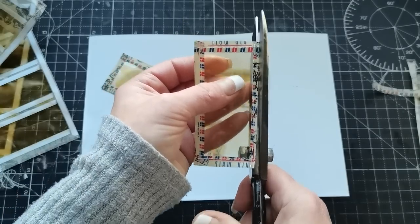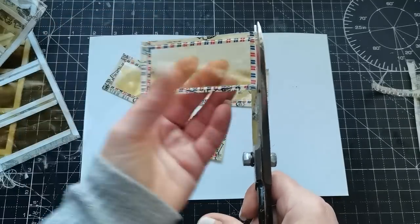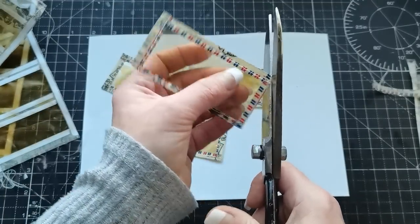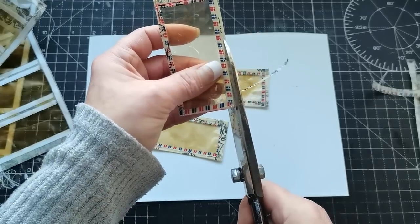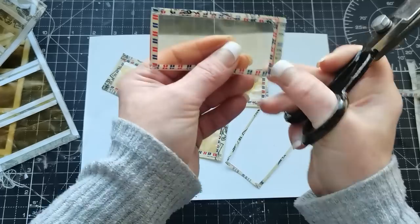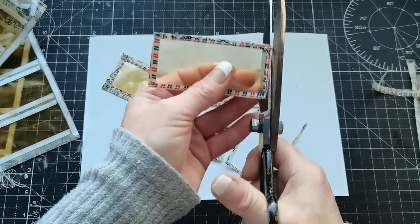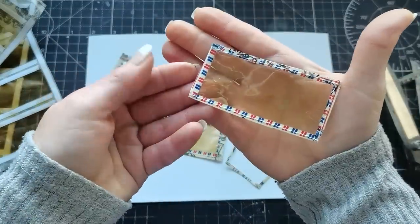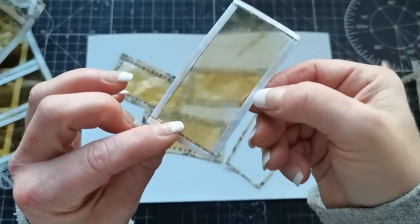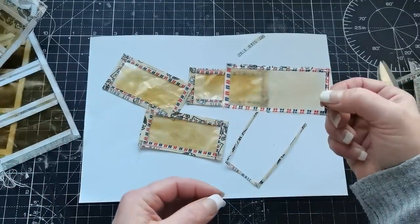I can make it even smaller with a very fine frame around — I should take my reading glasses because I can see things in a very blurry way, so forgive me if I'm not cutting nicely. I still have that double-sided tape on the back, which I will use to glue my window onto the paper.